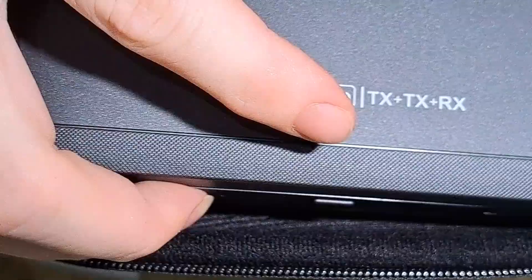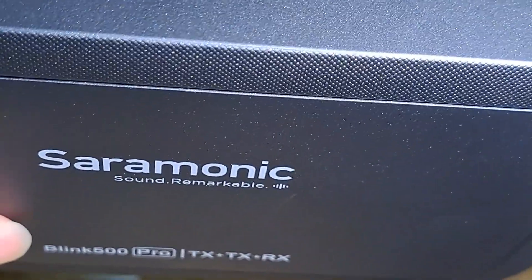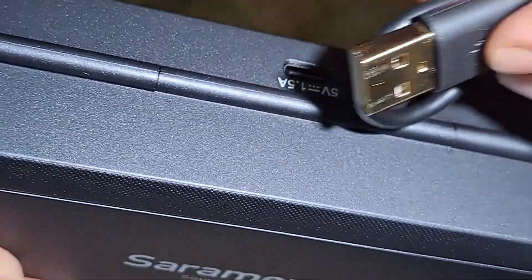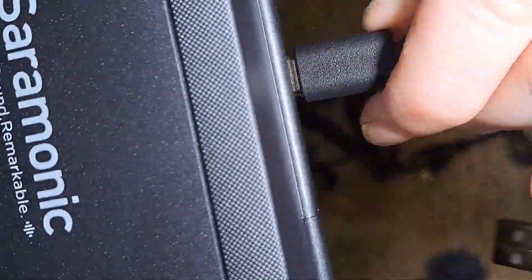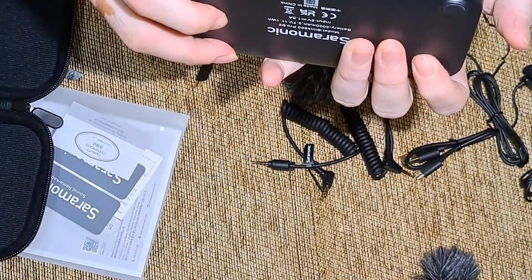Ada box lagi, oh ini bisa untuk charge. Jadi charge sini, oh USB Type C. Ada USB ke Type C, ini kita charge di sini. Ini casing charge di sini ya, ini charger. 5V 1.5A. Ini Saramonic, kita buka, ini ada open, pencet.